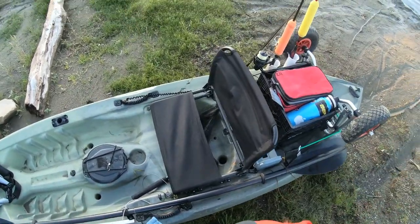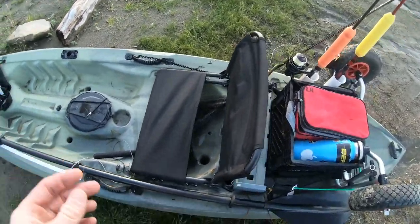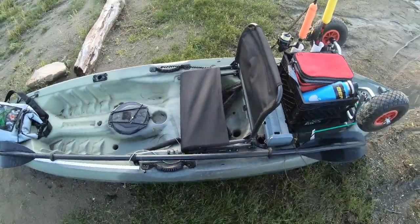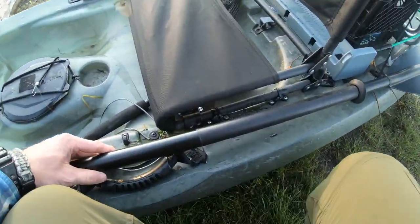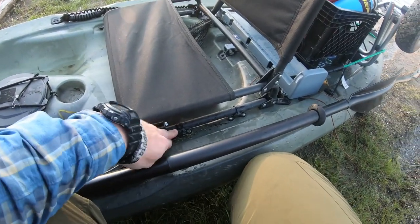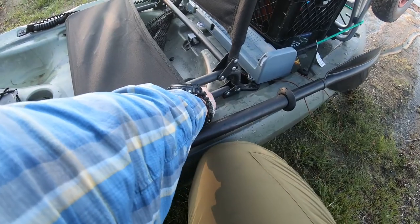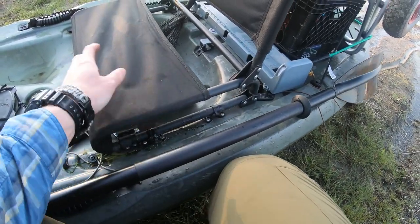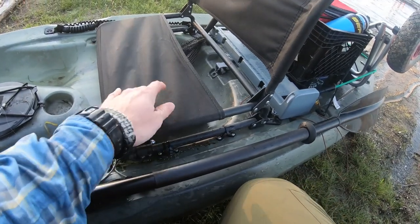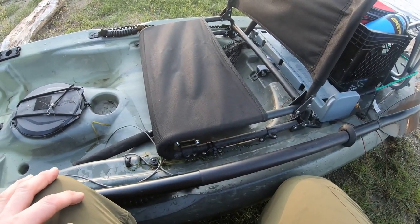I've got a seat that I installed on this that I got at Walmart — it's a stadium seat. That's a pretty common upgrade for these. You drill holes and you epoxy them down, or silicone them, or put some watertight stuff on them, and you end up getting a pretty solid seat on there. It's better than what came with it.